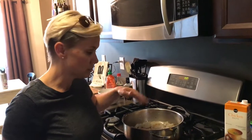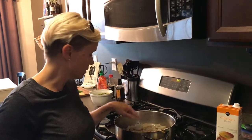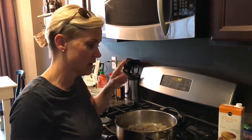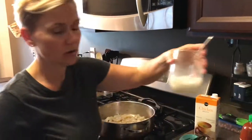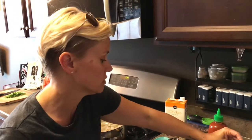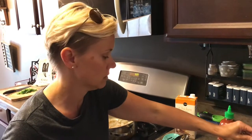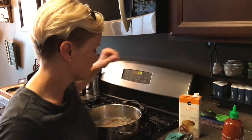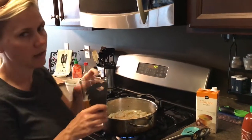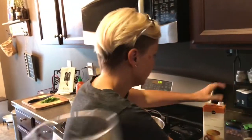I'm literally gonna give that about two minutes. And then I think what I'm gonna do is thicken this a little bit, and then we'll be good. I'm gonna put the veggies back in and mix it all together once I thicken the sauce. I have a mixture of water and cornstarch. Technically I don't think cornstarch is keto, but it's Friday night. We do what we do.